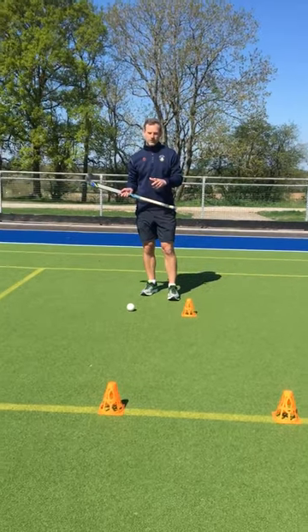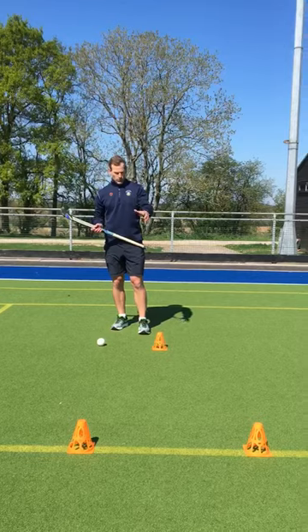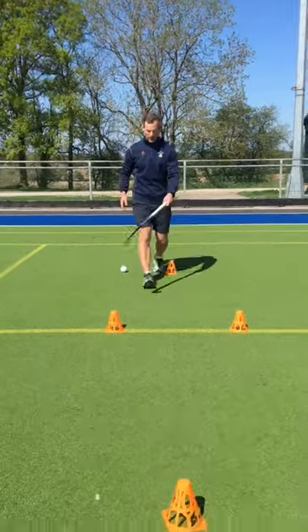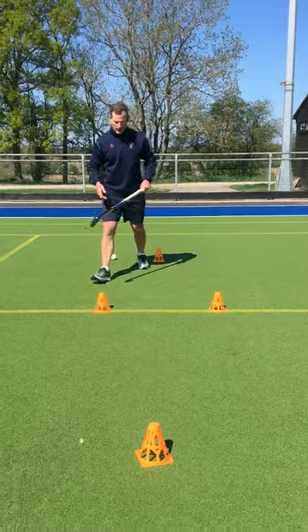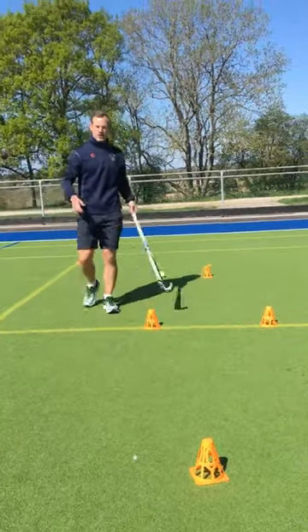We've looked at our left-to-right skills and we're now just going to look at them on the move. I've set up four cones here — the two in the middle are about a stick length apart, and then we've probably got about two metres from the middle to the two cones at the end.